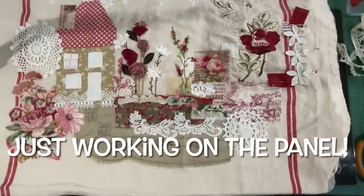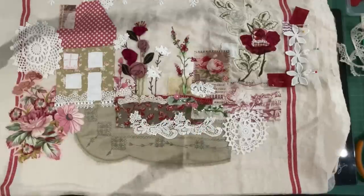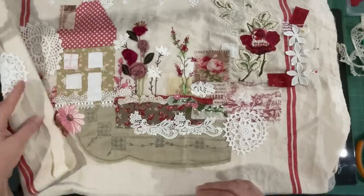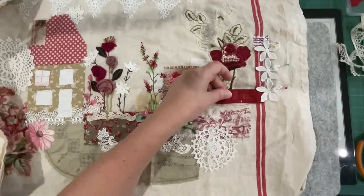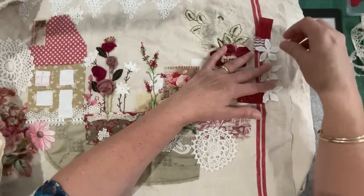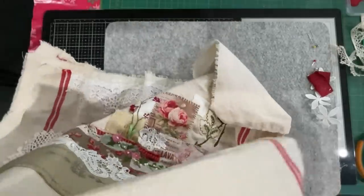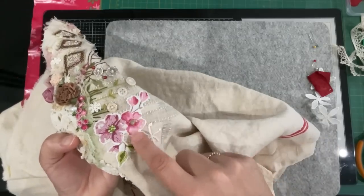Good morning guys, welcome to my channel. Today's video is just working on the piece — there's no particular plan, I don't really want anything in particular achieved. It's just a general video of working on the piece. I was doing some work I need to rework on this top corner here. I grabbed some red fabric, cut off a piece, cut that in half, laid it there, then went hunting for some lace and pinned it down.